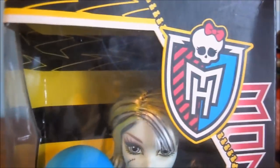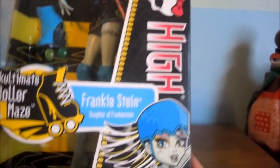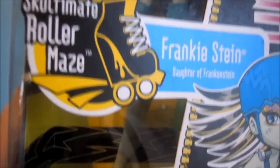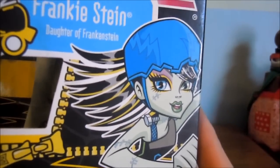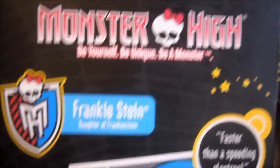Here's the Monster High logo. The background is yellow and black stripes. It says Monster High, Frankie Stein, daughter of Frankenstein. It's an ultimate roller maze. Here's a picture of Frankie. Monster High — be yourself, be unique, be a monster.